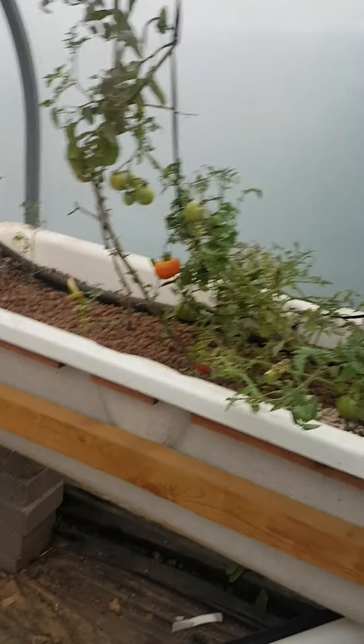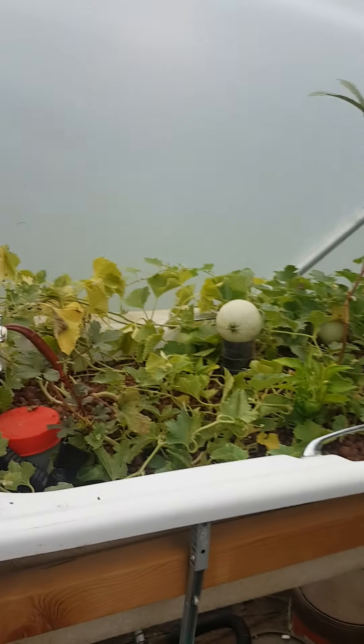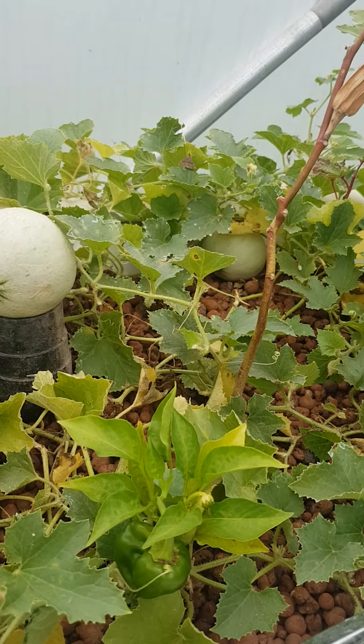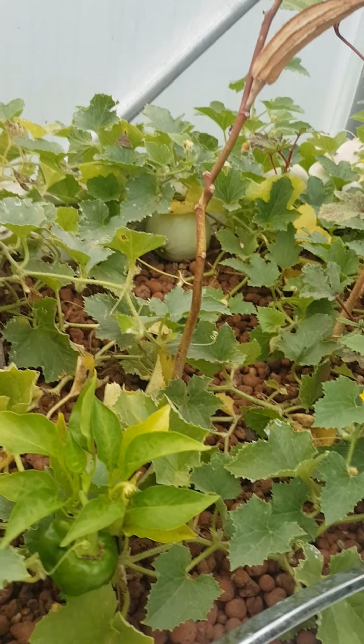Everything else is going well. Tomatoes are still producing in the media beds and my melons are still growing. There's seven big ones. The little yellow ones which I was quite excited about don't seem to have come through — they've gone a bit funny so they've just fallen off. But the other melons are all doing well.